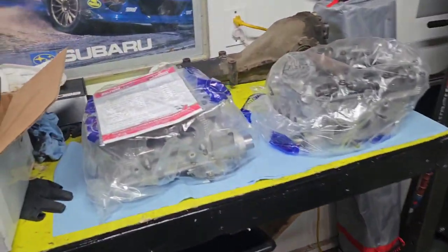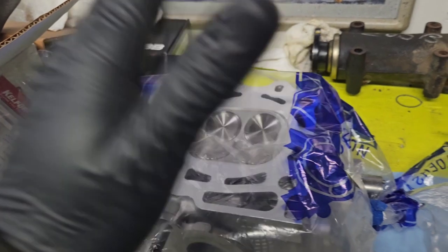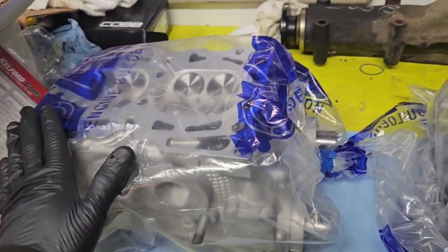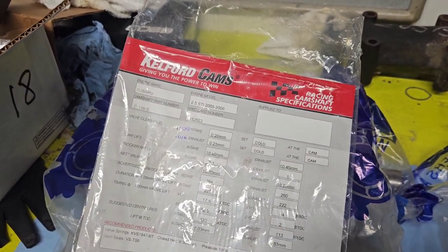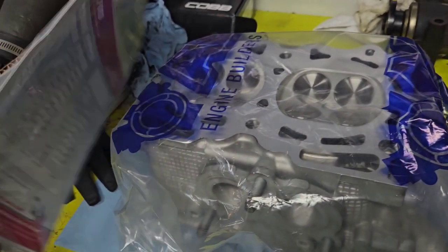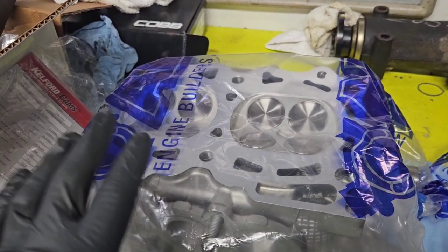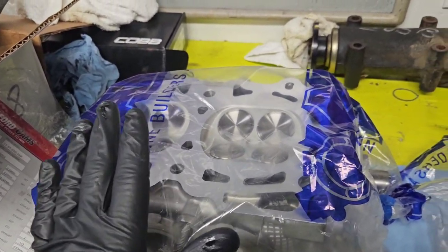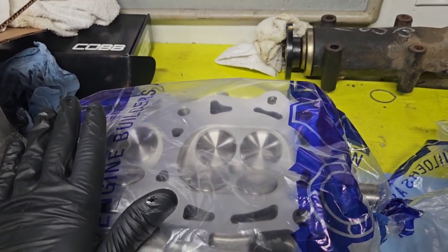We also got our heads back finally. This was a very long process — they were at the machine shop for a couple months, then I had issues getting parts. It took me months and months to get these heads ready. These are the heads off of the parts car, the '05 STI we parted out. We did Kelford R99B cams — these are their nice rally race cam, basically a good mid-range power cam with enough lift for higher RPM and high power up to like 500-600 horsepower.